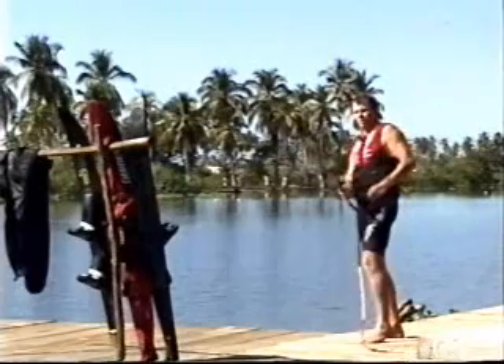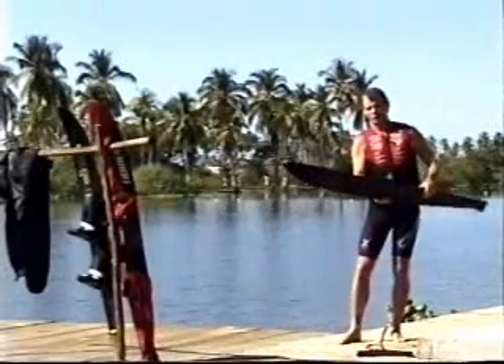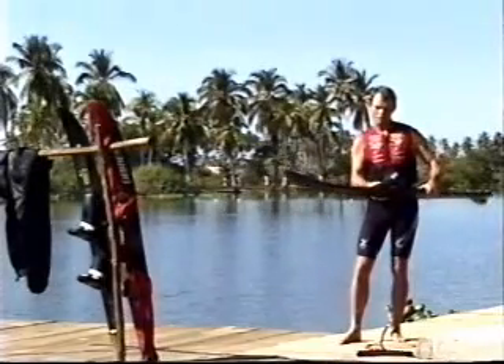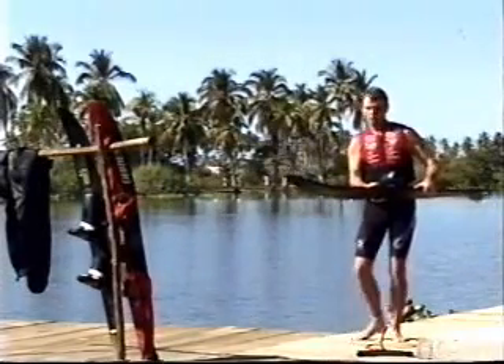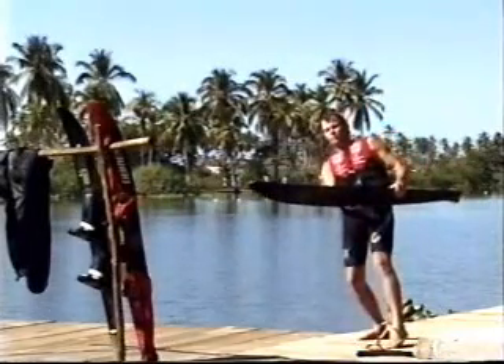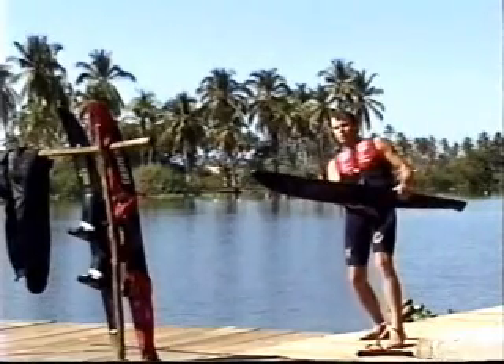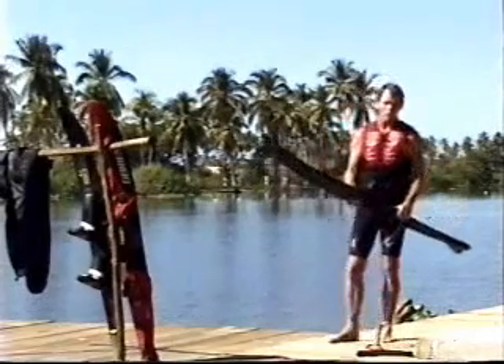It's a real confidence booster. What it does — I'll grab my ski here — it helps you build up confidence getting your ski on edge, because eventually you want to cross the wakes with your ski on edge. Initially when you pull out to the side you're only going to barely have your ski on edge, but as you gain more confidence you'll get way over, lean way low to the water. It's a great workout also. We'll show you how to lean on both sides of the boat with this pulling drill.